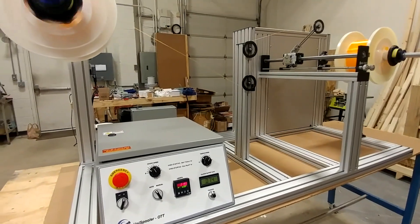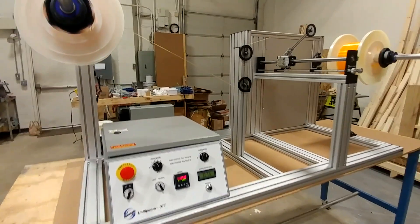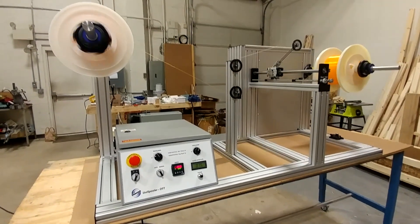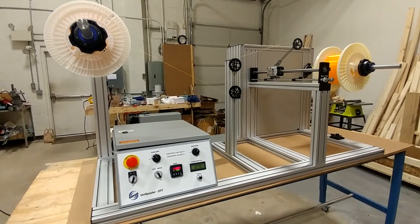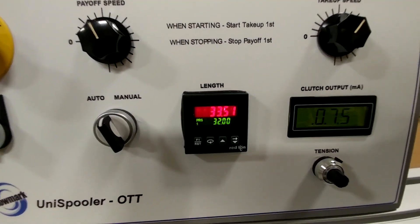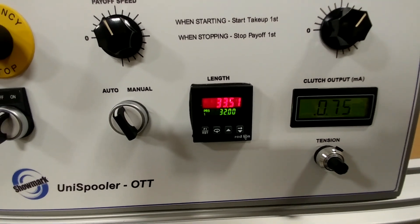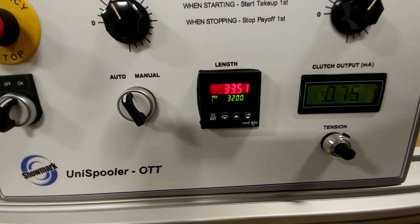I'll monitor the length — we're at 22 feet, 25 feet, 28 feet... there's 32. So you can see it actually stopped at 33.51 feet, because it doesn't begin to stop until you hit your set point.